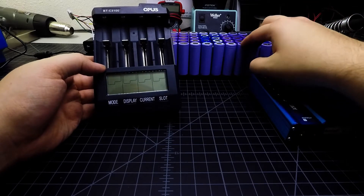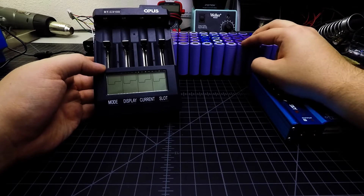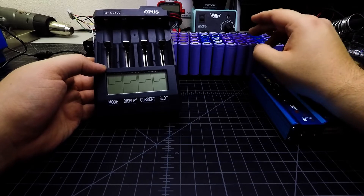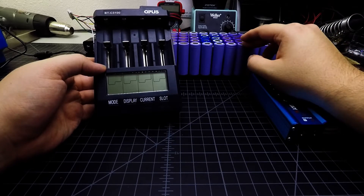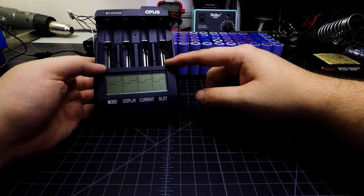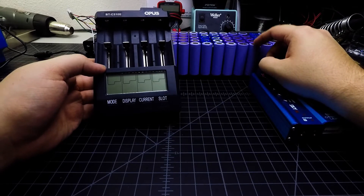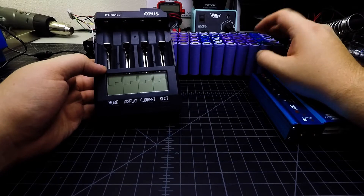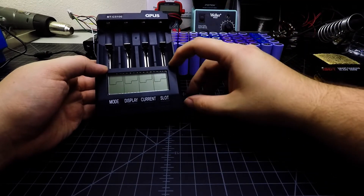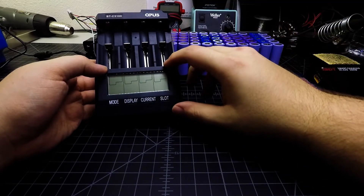With cells at 2200 mAh, charging from flat takes about two and a half hours. From storage voltage to full is about an hour to an hour and a half, then two and a half hours to discharge, then another two and a half hours to recharge. Running the full cycle for battery testing takes upward of seven to eight hours — definitely not a fast process.